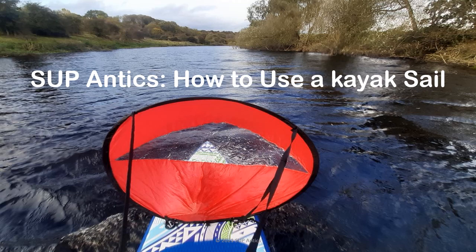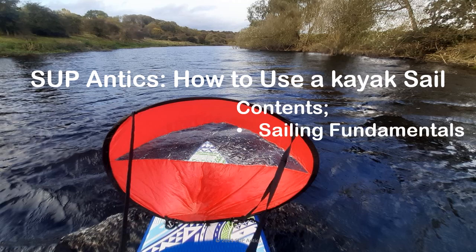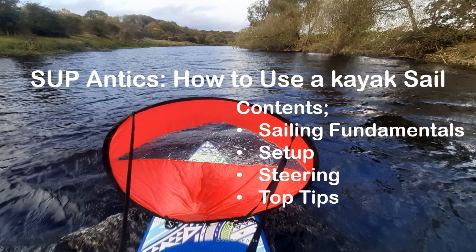Before we begin, let's just remind ourselves that taking part in any form of paddle sport or outdoor pursuit involves an element of assumed risk. Okay, let's go through the contents. We'll cover sailing fundamentals about wind direction, board direction, and how to set the sail relative to the wind. We'll go through how to set the sail up on your board. We'll take a look at how to steer. We'll also look at some top tips to get you sailing like a pro. And finally, there's some further info with other great videos about how to get you going. If everybody's ready, then let's begin.